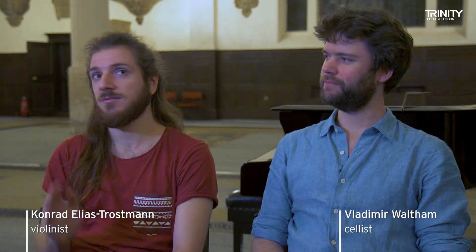Chamber music is a piece of music written for anything from two players up to 8, 10, 12 — there's even one for 23 soloists. Most typically you would think of a string quartet or a piano trio, which is what we're part of. There are also piano quartets, so there are any manner of combination.